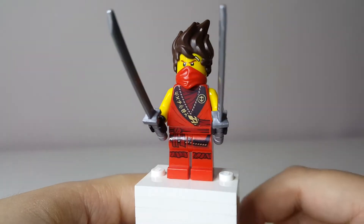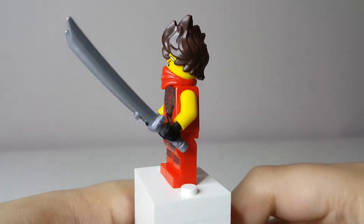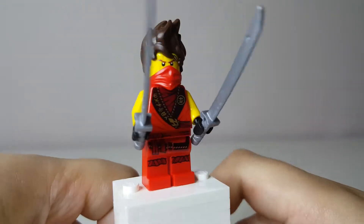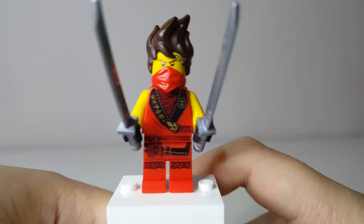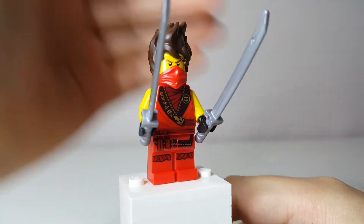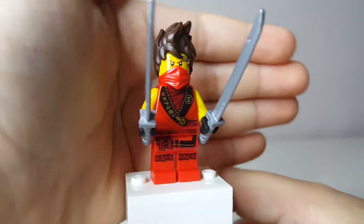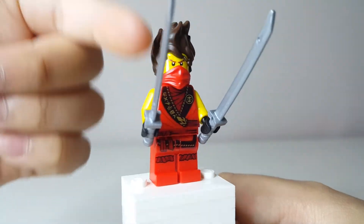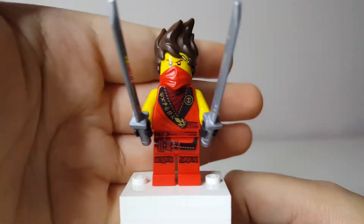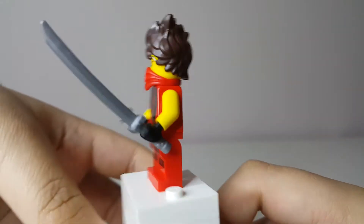This minifigure is one of the reasons you should buy this set, which is obviously Kai. Because this is actually exclusive to the set and only appears in this set as of 2020. They might appear in future Ninjago waves, but for now he's exclusive. You can see that this is actually inaccurate — it's more based off of Tournament of Elements than Season 3, which is Rebooted. It's like a mix of the rebooted and Tournament suit.